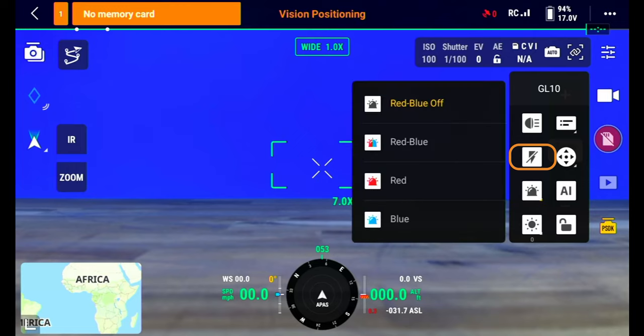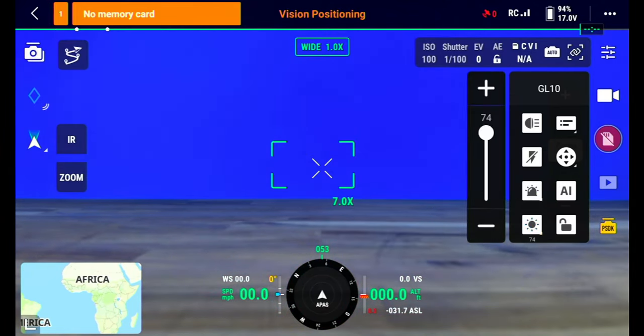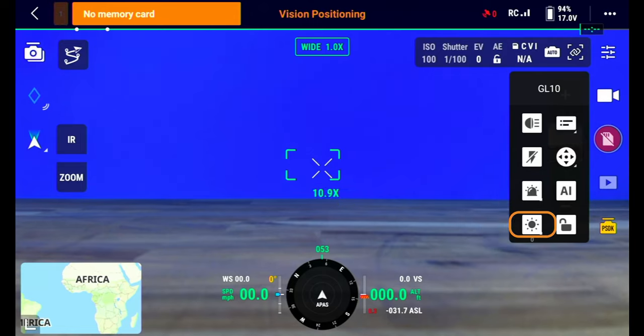The third icon is for the red and blue lights and inside of here, there are four options: an off button, red and blue flash, red flash, and blue flash. The fourth icon down is your brightness level and this can go from 0 to 100, with 100 being the brightest setting.